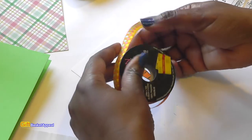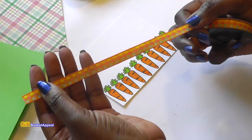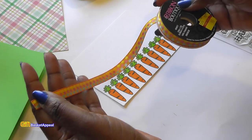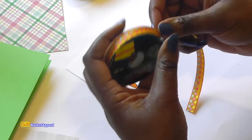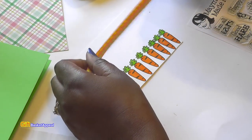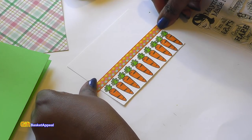I've got this ribbon on clearance and I thought it was just so pretty. It was from Hobby Lobby — 60 cents for this. I love the colors and I'm going to use it. I've been trying to use more ribbons on my cards. Look how adorable that is.